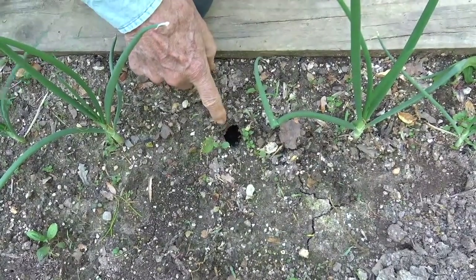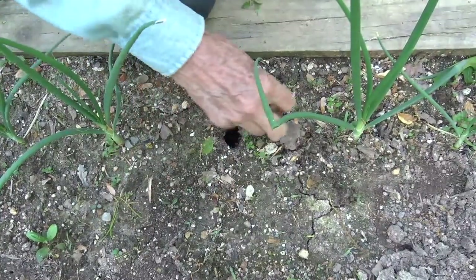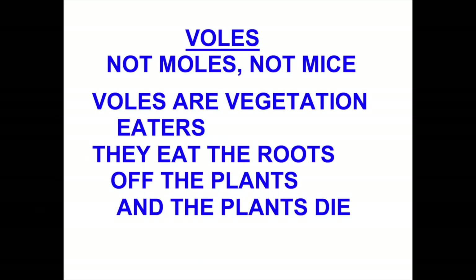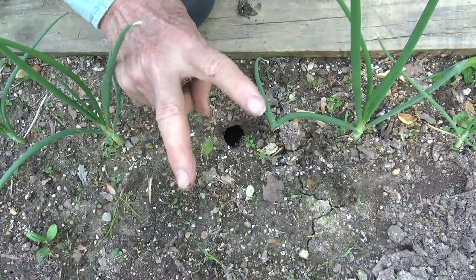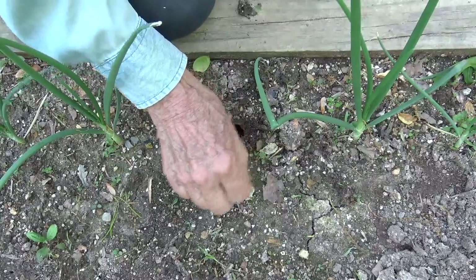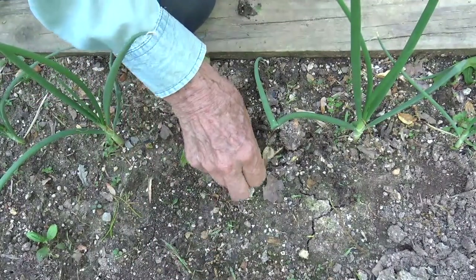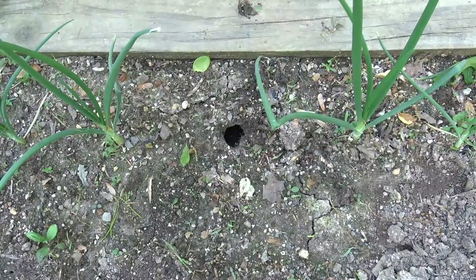Now you see that hole right there? That is caused by a little varmint, a little pest called a vole - not a mole, but a V in vole. And I'm going to show you what you do. You can't kill it; they're very hard to kill. So you have to chase them out. Let me get my chase-them-out stuff.